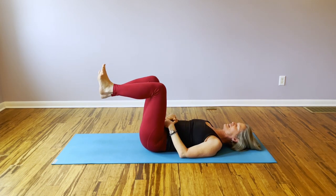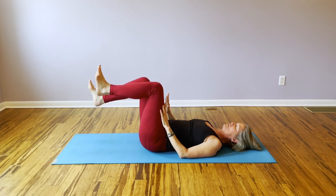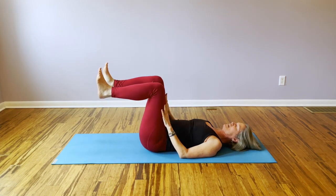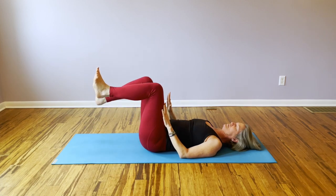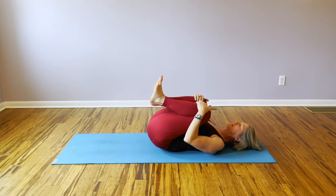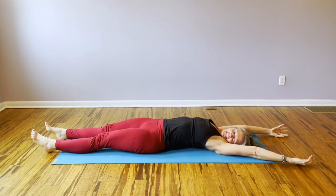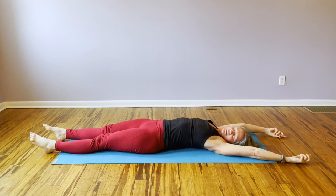Really focus on the low abdominal area and pelvic floor. If you've been doing all my videos, you now see why we did those other two first. Do one or two more — just dipping the legs down. Then draw your knees in again, and take a full body stretch if you'd like. Should feel good.